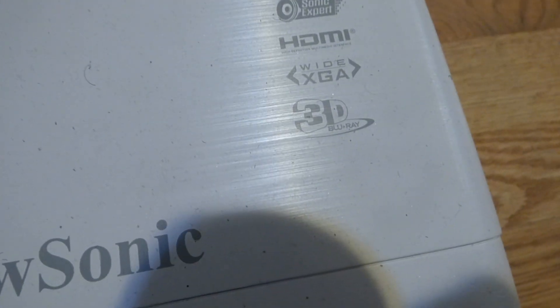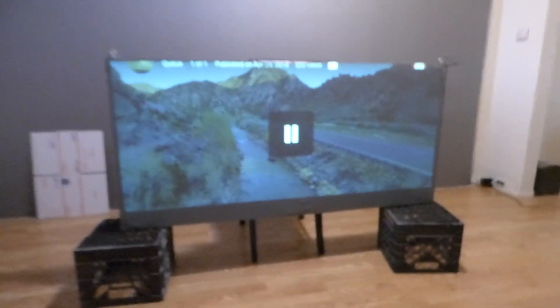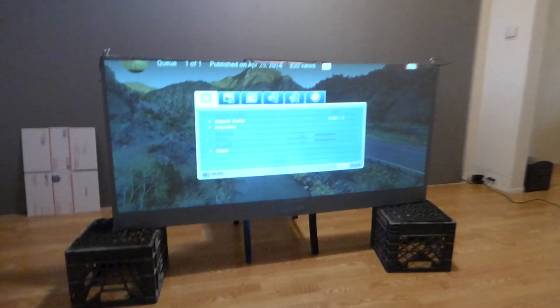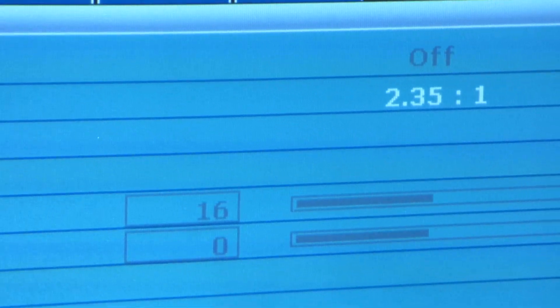This is a ViewSonic 3,200 lumens DLP projector. It is 3D and has all the cool bells and whistles. But I'm going to show you something that this projector has that most projectors I have seen don't have. I'm going to go into my menu and zoom up so you can see this. This projector does 2.35:1 — it also does anamorphic.